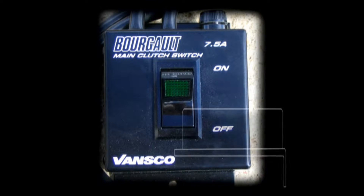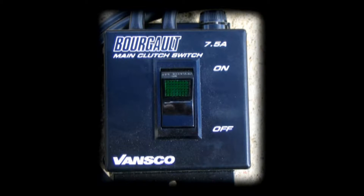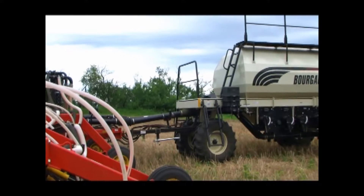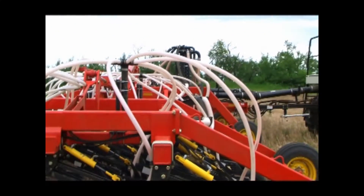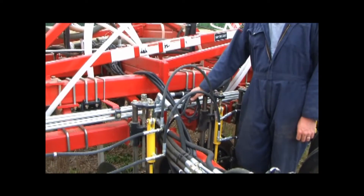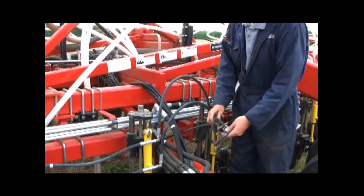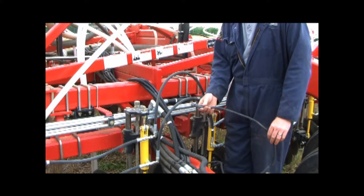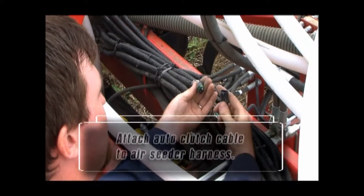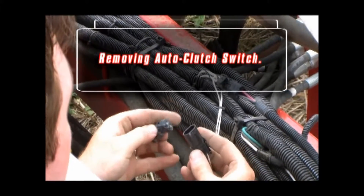The 3310 Paralink hoe drill is equipped with a Borgo air-seater compatible auto clutch switch. This will allow the product distribution system on your Borgo air cart to be turned on at the same time as the opener direction is selected using the same switch. Some operators find it more convenient to turn the two systems on at the same time, and following these instructions will allow the two systems to be tied together. On the 3310 hitch frame near the front control block, you will find a small harness that will be connected to the air-seater harness. The mating connection on the Borgo air-seater harness will be located just behind the end of the hitch frame. Remove the cap from the air-seater harness and tie in the 3310 frame harness. Tie both unused caps together to ensure that they do not get misplaced. In the event that you want to separate the controls from each other, simply reverse this procedure.